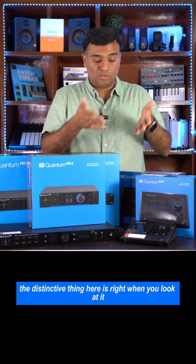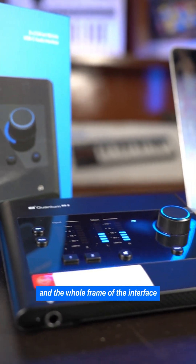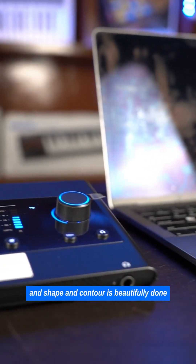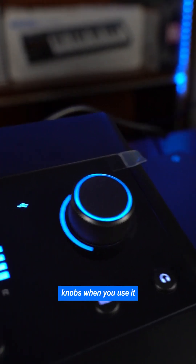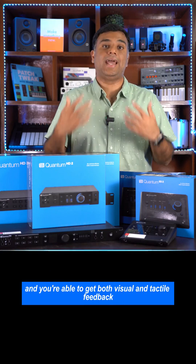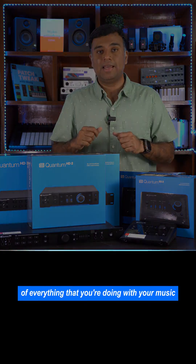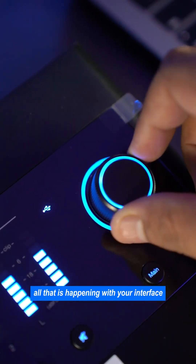The distinctive thing here is right when you look at it — the whole build quality, the frame of the interface, the angle, shape, and contour is beautifully done, very tactile with the buttons and knobs. When you use it, you really enjoy the experience and you're able to get both visual and tactile feedback of everything you're doing with your music. The large dial gives you control of all that is happening with your interface.